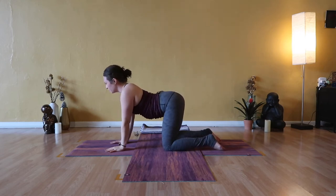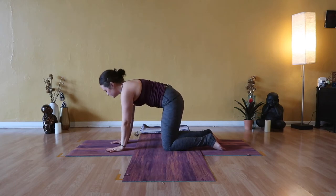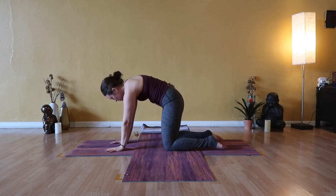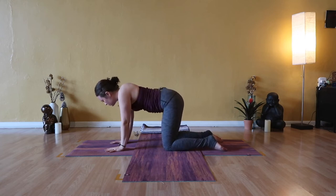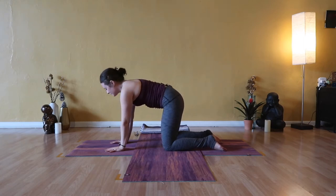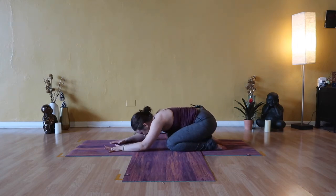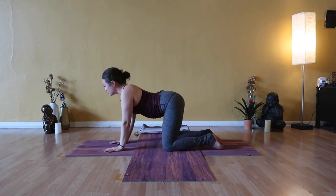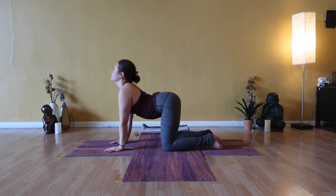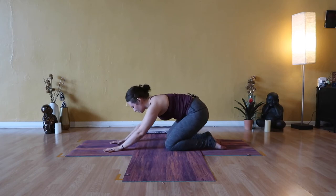Inhale cow pose, elevate heart and crown of head. Exhale, hips to your heels. Two more times — inhale cow pose, exhale, hips to your heels. Let's do one more like that: inhale cow pose, chest open, heart open. Exhale, hips to heels, hairline towards the floor.